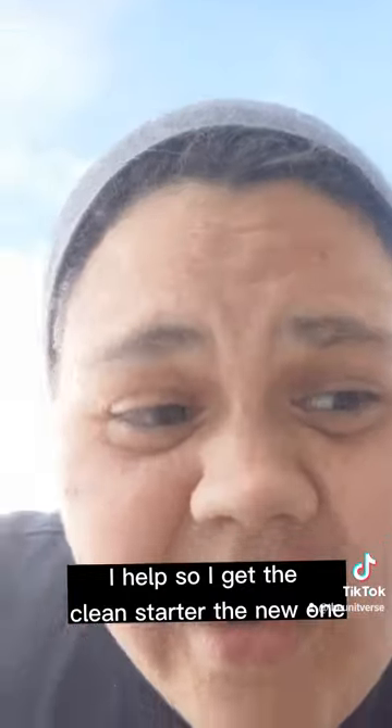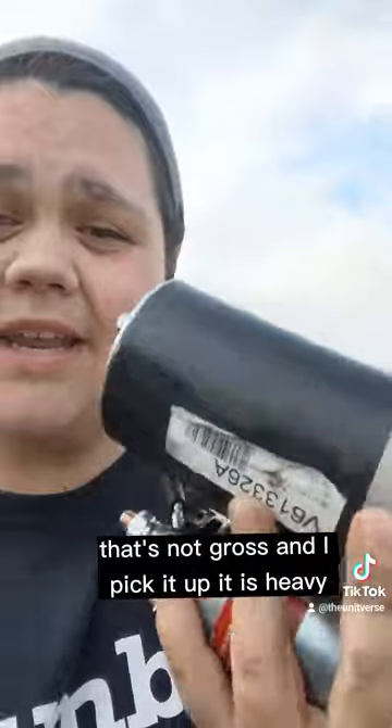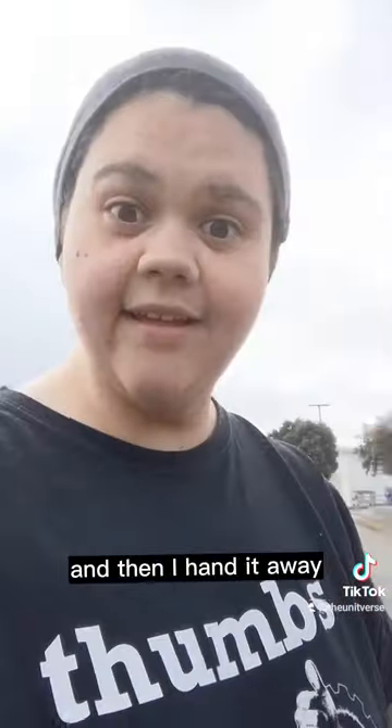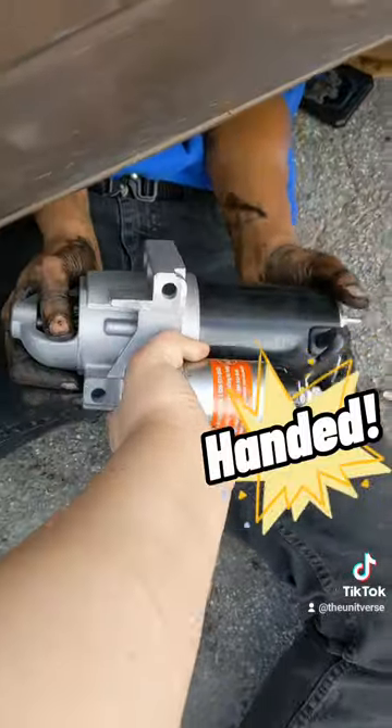I get the clean starter — the new one — it's not gross. I pick it up. It is heavy. And then I hand it up. I helped!